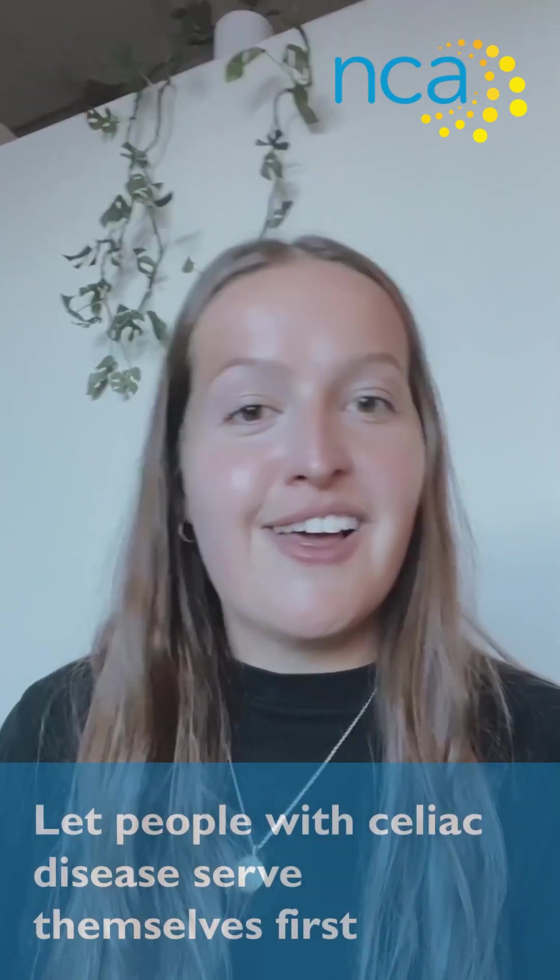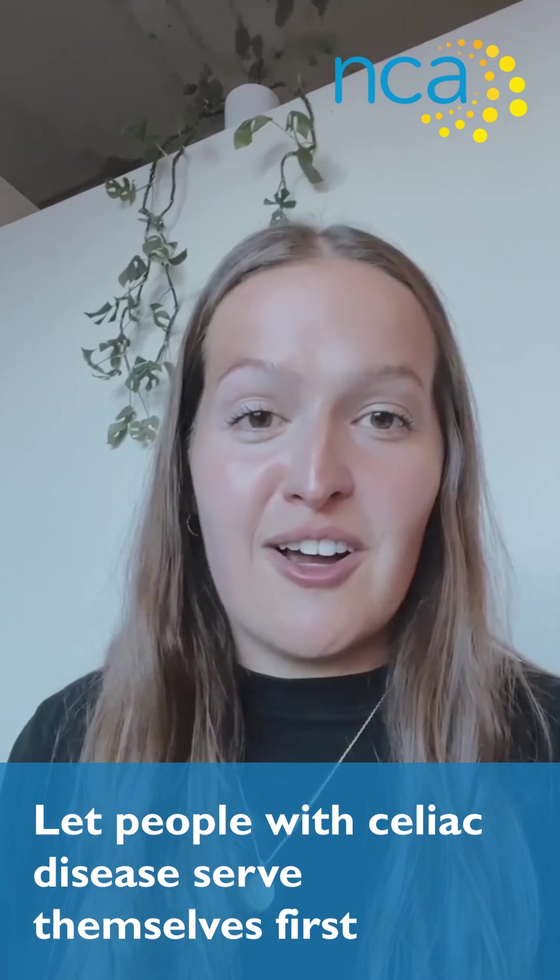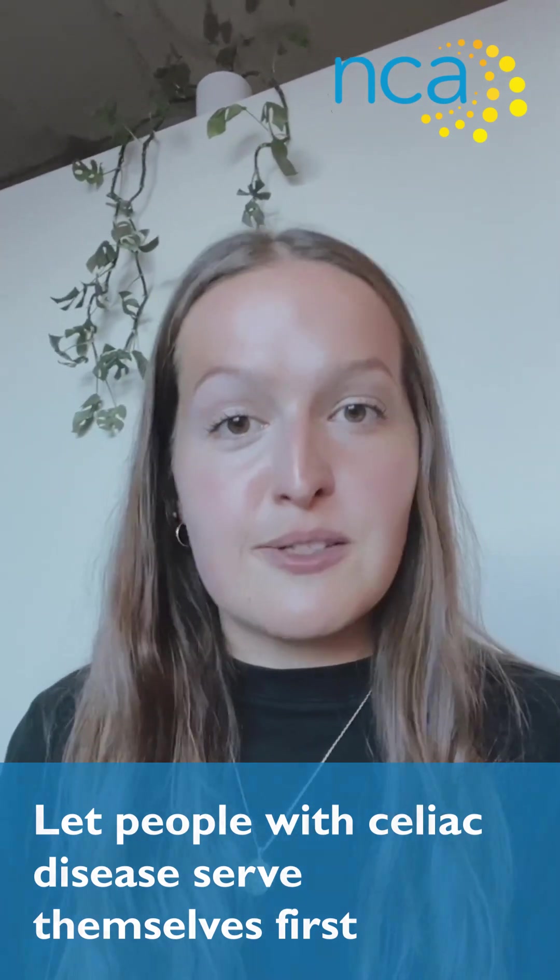What works best for one group or one person might not work for everyone, so just remember that open communication to figure out what will work for your party. Personally, I've made an announcement when we arrive — or the host could make an announcement — that there's someone with celiac present and people need to be mindful of what has gluten and what doesn't. But if you don't want to make that announcement, maybe pull the person with celiac aside and let them know they can serve their food before everyone else. That way they mitigate the risk of cross contact and feel more safe and comfortable.